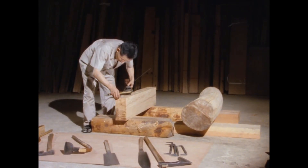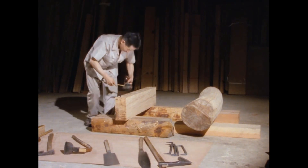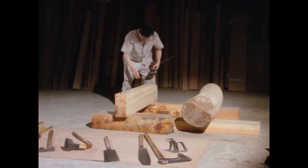The timber on the left is the rafter. The rounded log on the right is the purlin resting on the rafter.